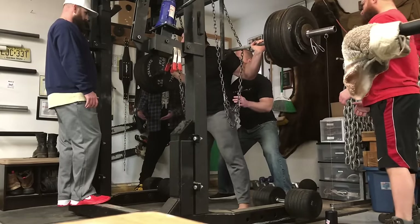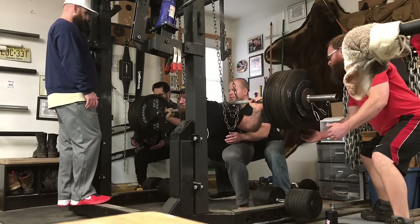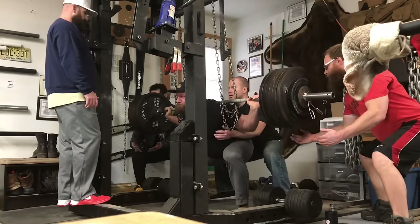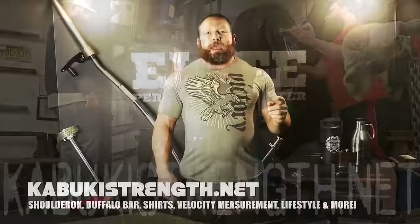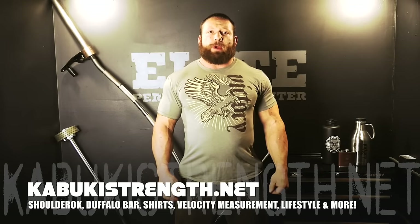The final session here is some pause squats — I did three sets of doubles at 600 pounds at around 0.44 to 0.48 meters per second. Then I decided to take one more heavy one at 650 pounds, and I was pretty happy with that.